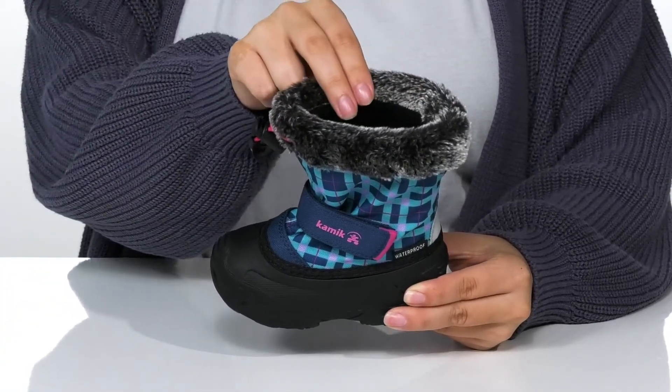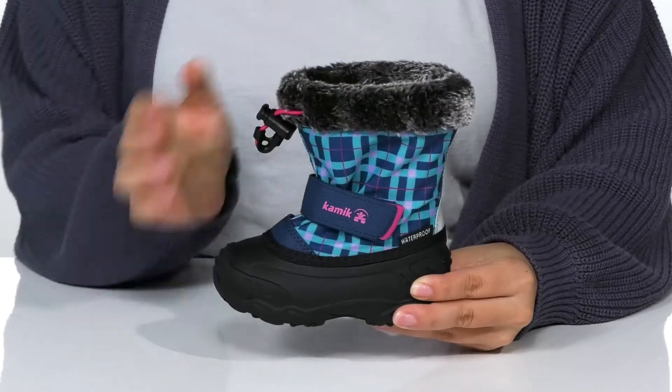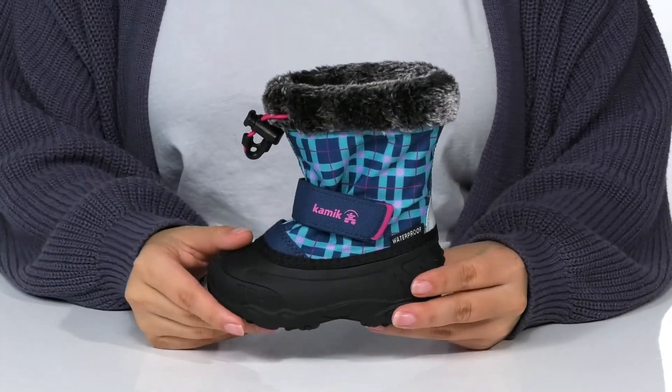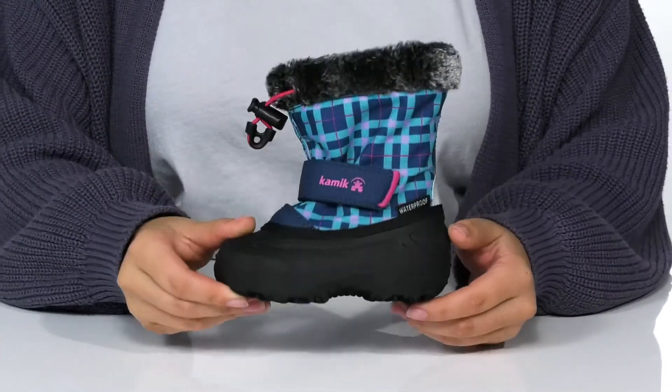Inside is a Zylex performance removable liner that traps body heat to help keep your kids warm. That midsole will give them a boost in height, and underneath there is a weatherproof rubber outsole that is constructed for long-lasting wear.